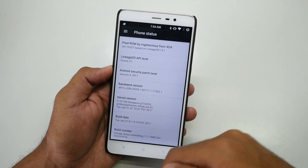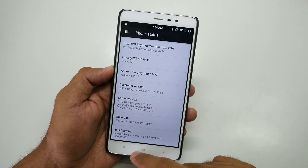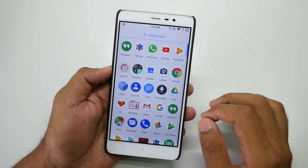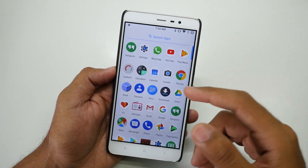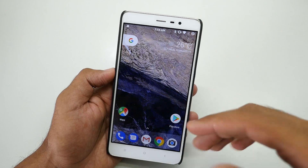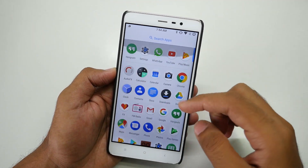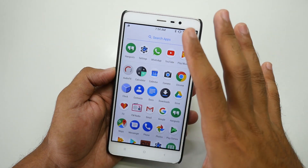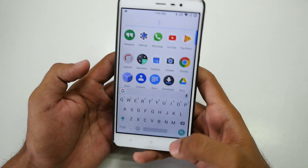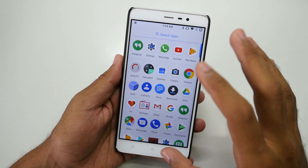Basically this ROM is based on LineageOS and all the things you see here — like the Pixel Launcher — are included. This launcher is normally only available for Pixel devices, or you'd have to sideload it. If you flash LineageOS or Resurrection Remix ROM based on 7.1.1, you'd have to sideload the Pixel Launcher separately. But in this ROM, it works out of the box and you can search for any application — all Pixel Launcher features are working here.